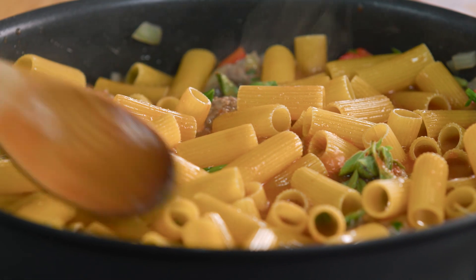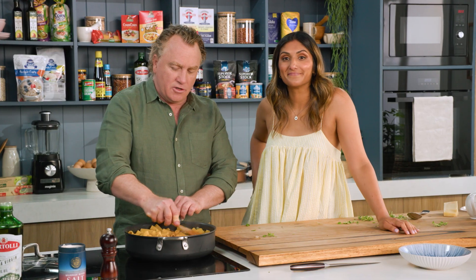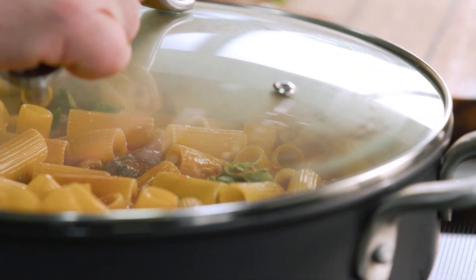Push it all the way down there with the back of the spoon. You can see that's coming up to the boil already. Then all you need to do is pop the lid on and everything will cook beautifully, nice and slowly. Select low temperature and then off you go.